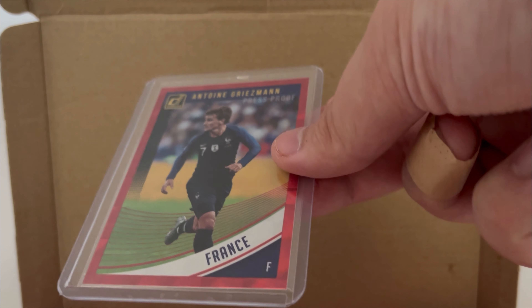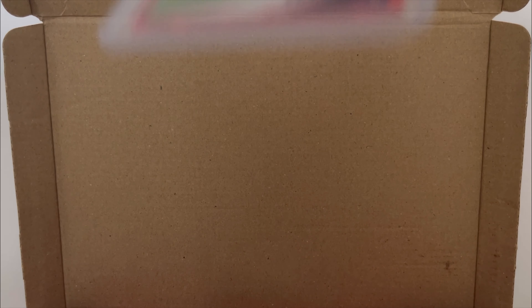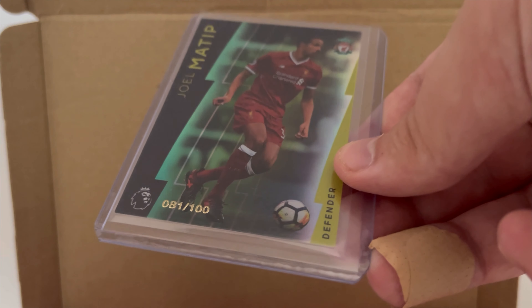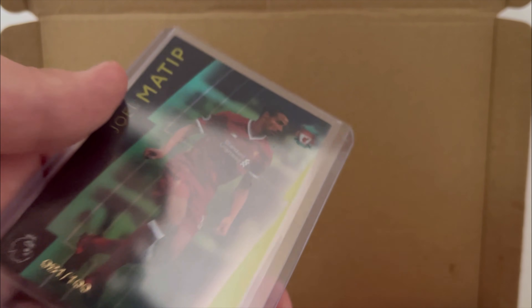And then we've got a Panini Adrenaline of Minamino. Antoine Griezmann from Donruss for France — it's a Press Proof card. Not seen one of those before. I know what Press Proof means, it's a press release card, but I've never seen one, so let me know. And then we have number 81 out of 100 — Joel Matip. I'm sure it's really obvious what set this is, I'm just blanking. Someone can let me know on that as well.